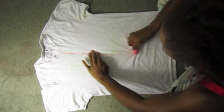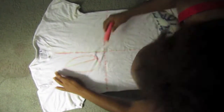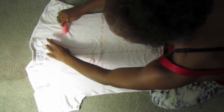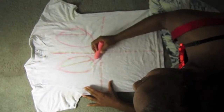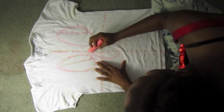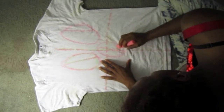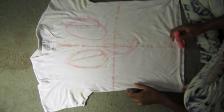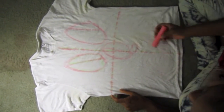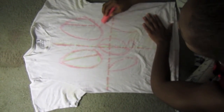To start, get your plain tee, your chalk, and begin drawing out your skull pattern. I recommend looking at a reference image — I'll put a link to the image that inspired me in the information box. If you're using a white tee like in this video, use light-colored chalk rather than dark; it'll wash off much easier.